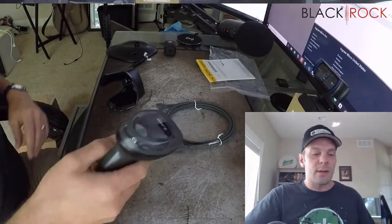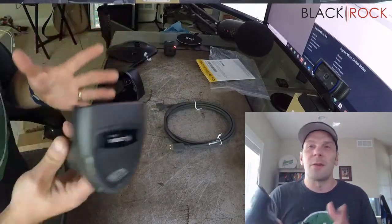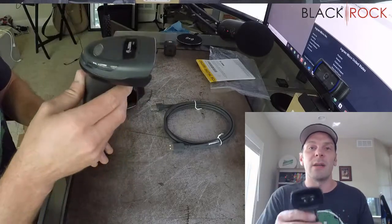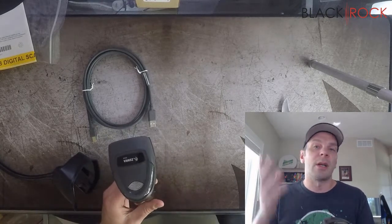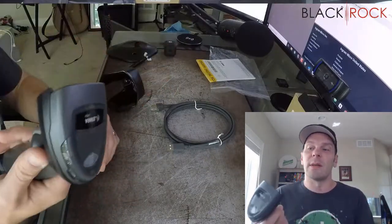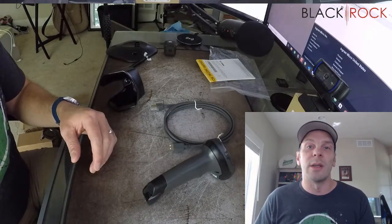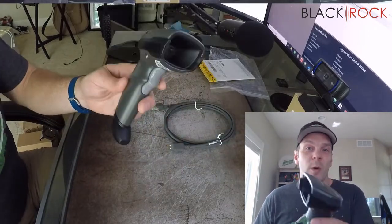When you scan something with this, it actually just takes a little picture and recognizes what is in the picture. The long story short is that this will scan things better — generally scan better — because instead of using a red laser it'll pick up off of any surface, whether it's reflective or wet, or even a phone screen. This is also available in black and white, by the way.